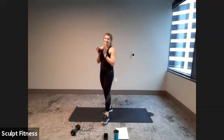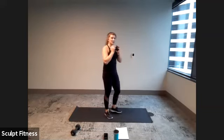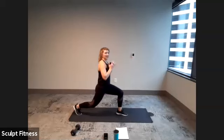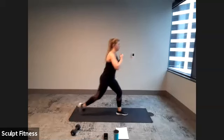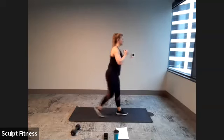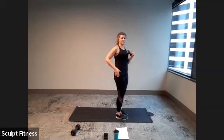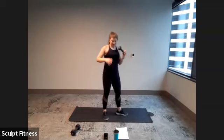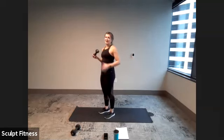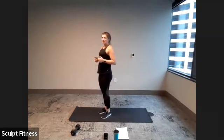After that, we have a reverse lunge and torso twist to the right. Hold the weight at your chest, step back with the right leg into a reverse lunge, hold, twist right, center, and step up. So: lunge, twist, back, and step up — twisting to the side we step back with. We'll start with right. Then we have a march and pull down, then go to the left side with that lunge and twist.